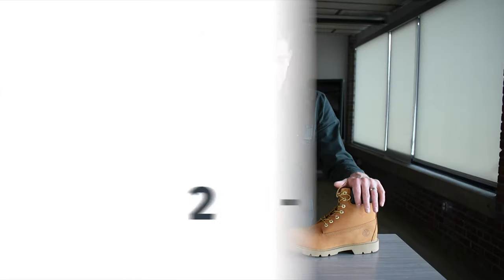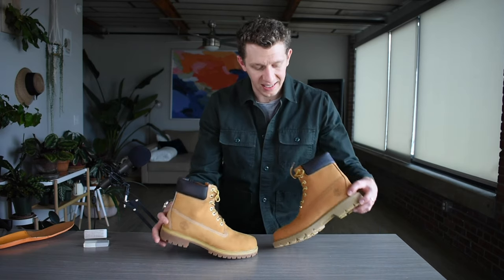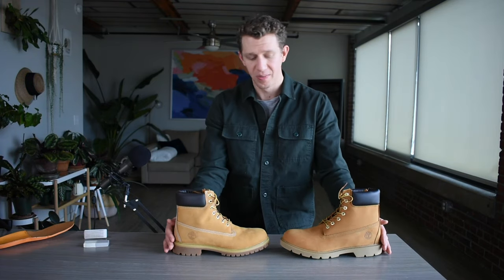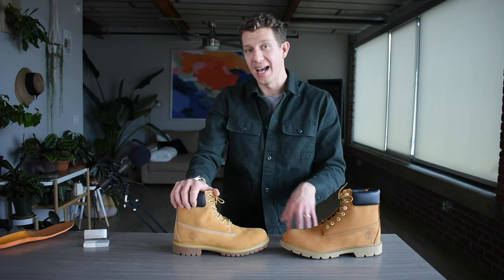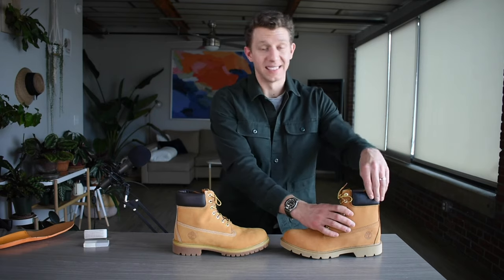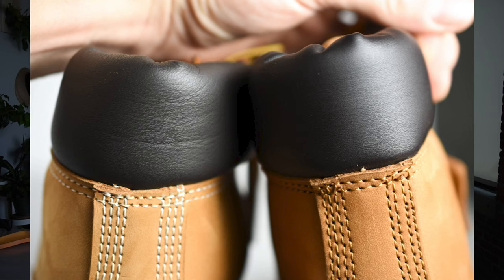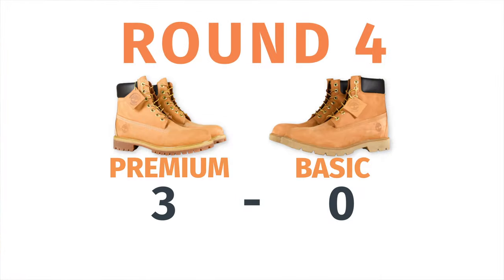When it comes to durability, because these boots are really constructed the same, they should have a similar sort of lifespan. They both feature that quadruple stitching. I can't really say exactly how if one sole is going to wear down more than the other, so I'm not going to speak to it. One big thing I will say is that the Premium has a genuine leather collar, and then the Basic has that PU coated leather collar. PU leather is just trash — it doesn't look great, and it's going to crack pretty easily. I can imagine this collar cracking within the year, whereas genuine leather probably won't have that problem.